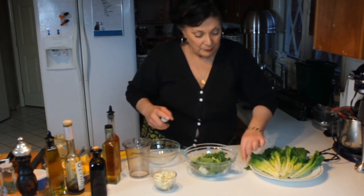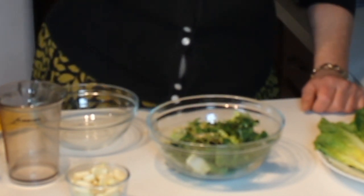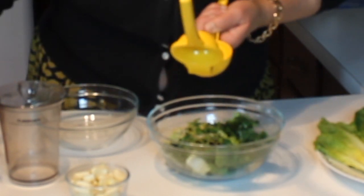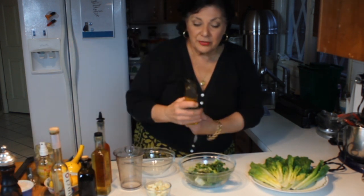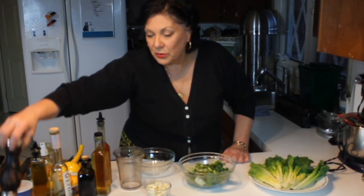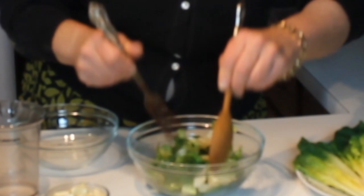I already have some cut romaine. This one you don't even have to make in advance because it's so easy. I spray the greens with the Bragg's. I always like to add my vinegar first and then the oil, so that the oil doesn't coat the lettuce and you get the full flavor of the vinegar. Now I'm going to add a little squeeze of fresh lemon — juice of not quite a half a lemon. Then some extra virgin olive oil on top. I'm not going to add salt because the Bragg's has a little bit already. And then some fresh cracked pepper. Toss just before you want to serve it.